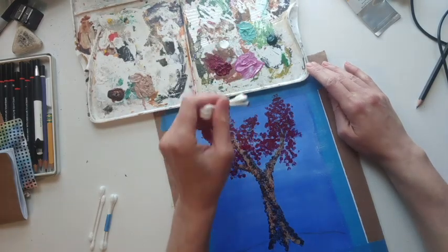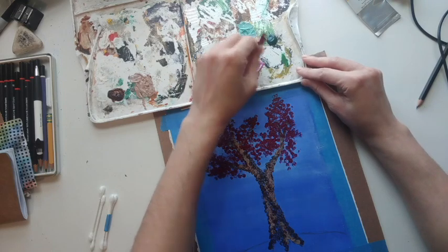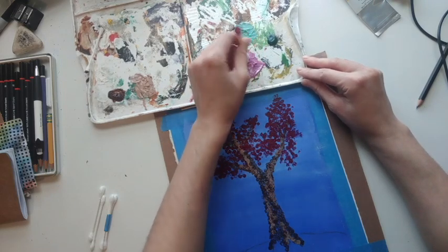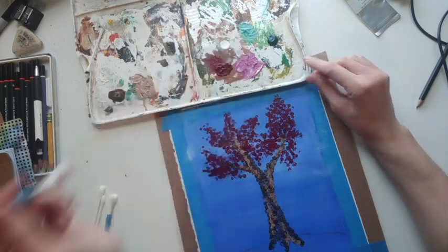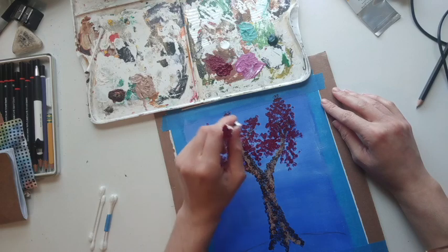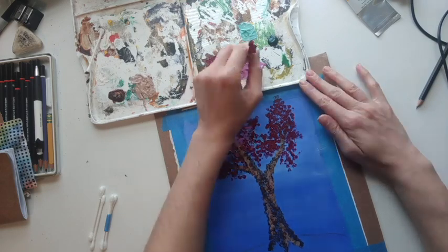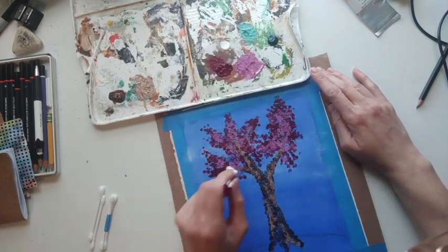I'm gonna flip it and switch to my lighter pink to again add some depth. Adding that lighter color really makes it pop.